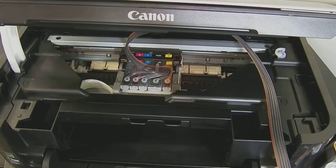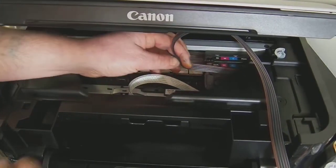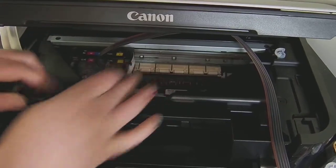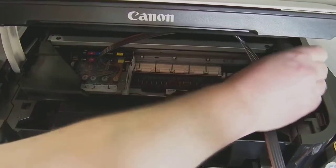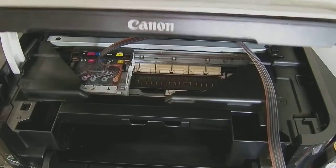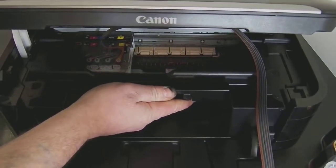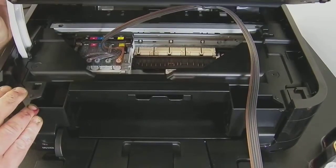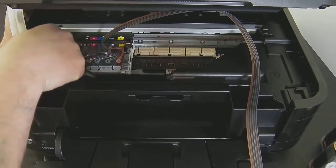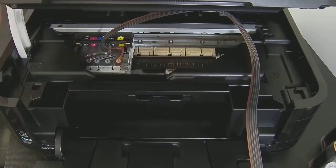Before continuing we need to check the incline adjustment is correct. When the printhead moves to the right there's plenty of room, but when it moves to the left it can't reach at the moment. You need to remember that you're going to partially close the printer lid to remove that plug, so when you do that the incline will become lower. What you're checking is that the incline is not hitting this triangle shape here — if it hits there and starts jamming it could cause issues.